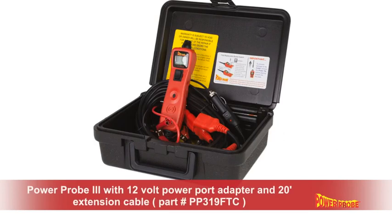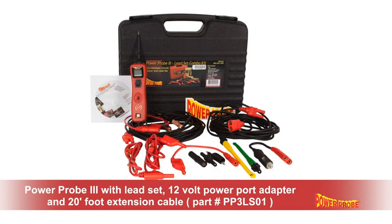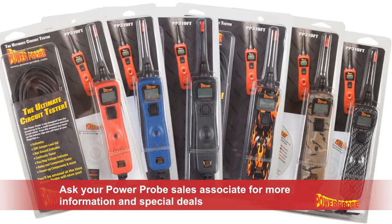PowerProbe 3 with 12 volt power port adapter and a 20 foot extension, part number PP319FTC. The PowerProbe 3 with the lead set and smart electronic circuit tracer is the PP3 master kit. And the PowerProbe 3 with the PowerProbe digital volt ohmmeter, part number PP3PROKIT01. Ask your PowerProbe sales associate for more information and special deals on these and other PowerProbe products.